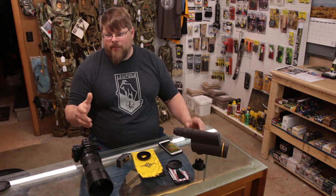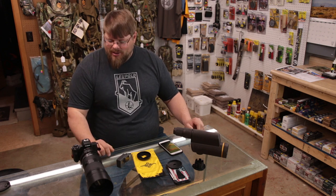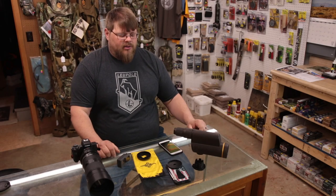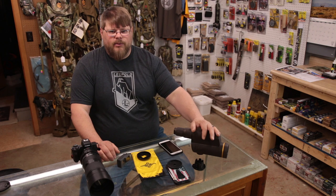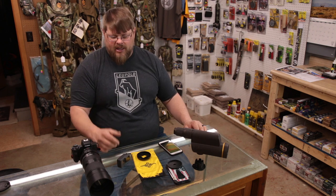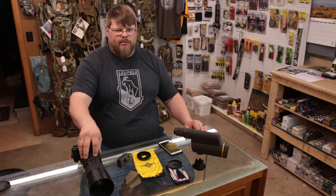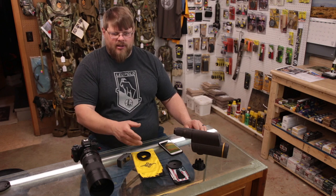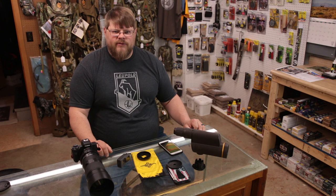If I'm going on an elk hunt into the backcountry, maybe I won't drag the Canon setup in with me — I'm not sure yet. I'd rather have a heavy piece of glass. That's my two cents on phone scopes paired with the Leupold HD spotter: for me it's a pass — I'd go with the Canon setup. Now if you don't have all this on hand, it's a pretty big investment. You can spend under a hundred bucks, get a phone scope adapter, and you'll still be filming. It just won't be as high quality.